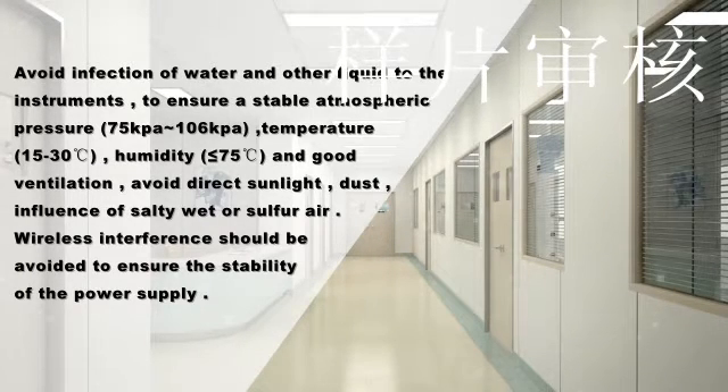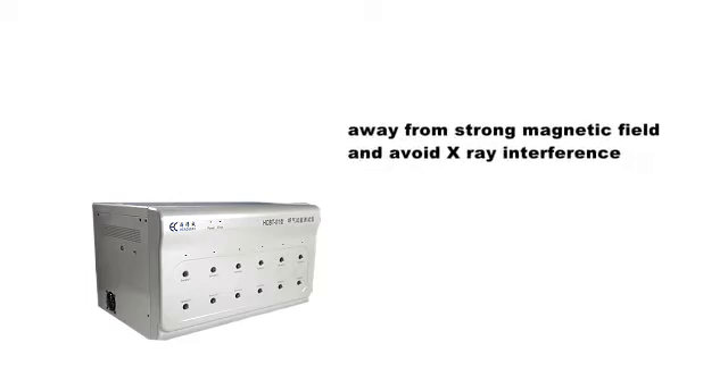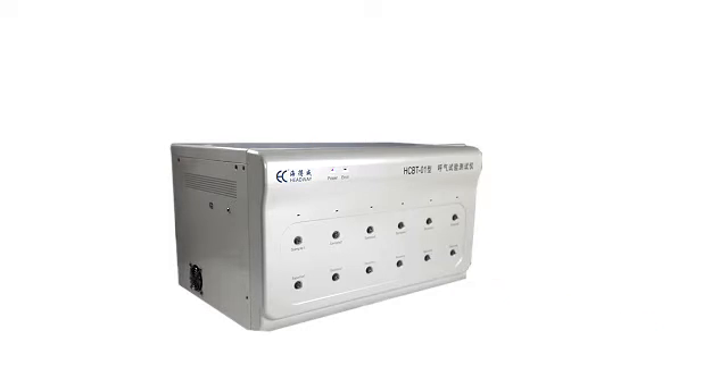Wireless interference should be avoided to ensure stability of the power supply. The instrument should be installed on a flat and stable surface. Avoid vibration, and rough handling is forbidden. Keep away from chemicals and harmful gas zones. Stay away from strong magnetic fields and avoid X-ray interference. No less than 10 cm should be left around the instrument, with enough space in front for connecting and changing the sample bag.